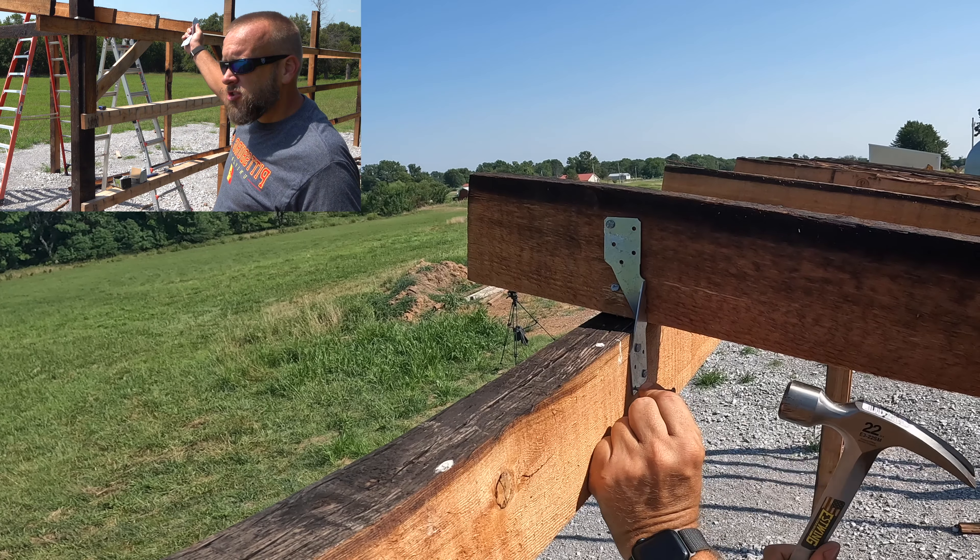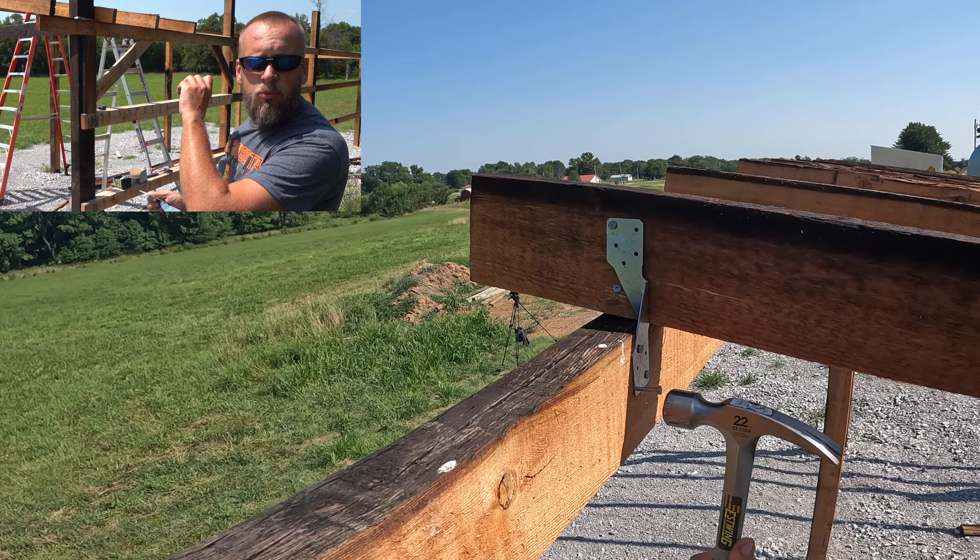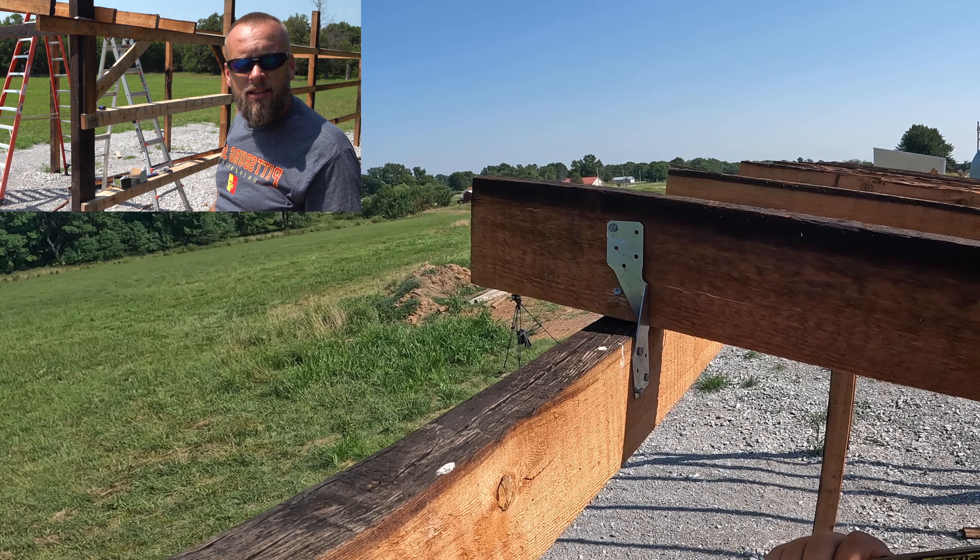So I'm going to throw that first rafter up, clamp one end, go to the other end, and nail it up.